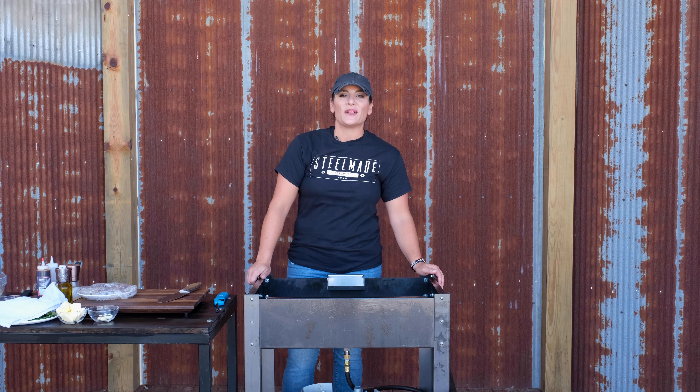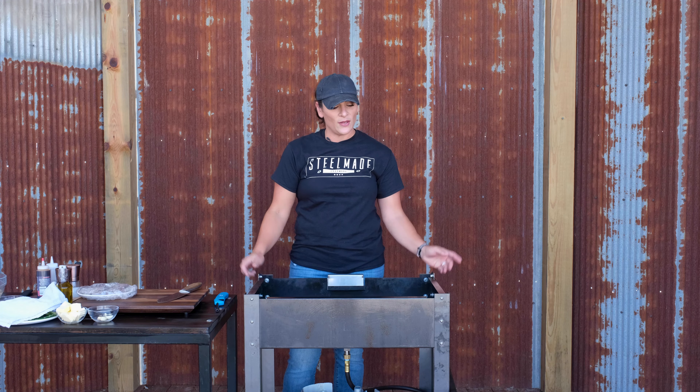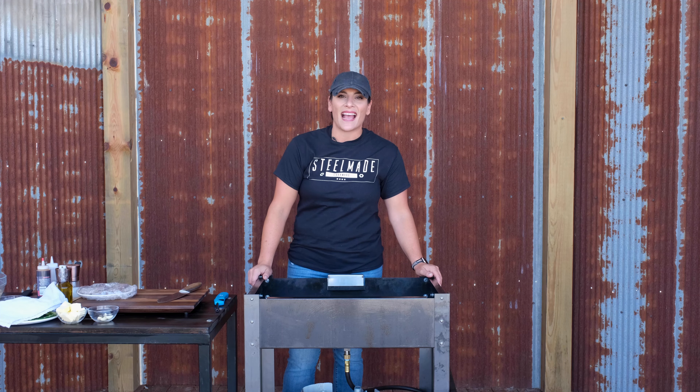Hello, my name is Annie, and I am cooking a meal outside today using my SteelMade flat top and the new addition to the SteelMade line, the outdoor cooking base.